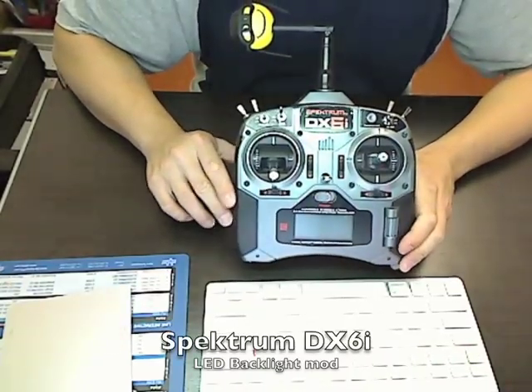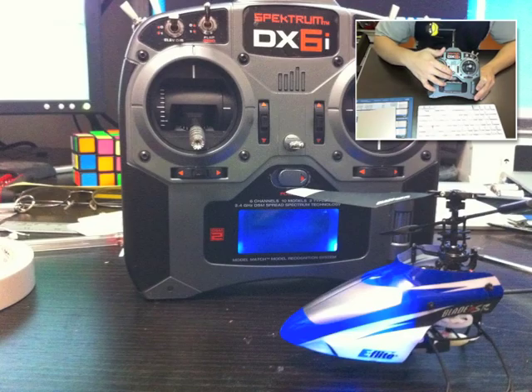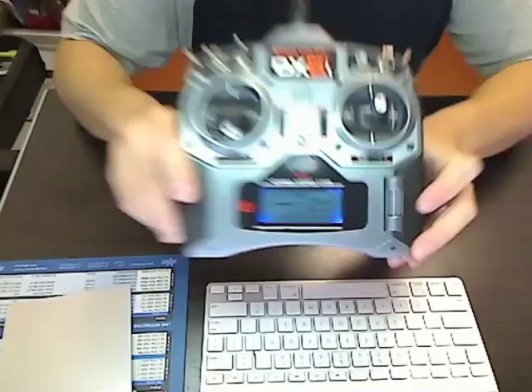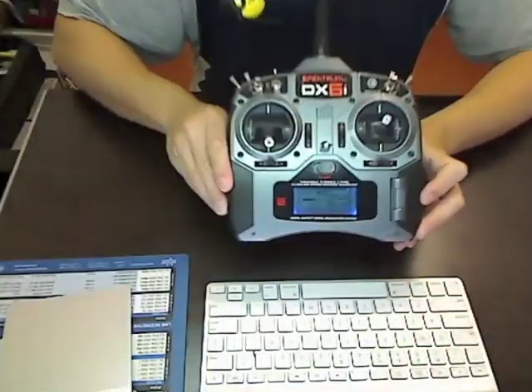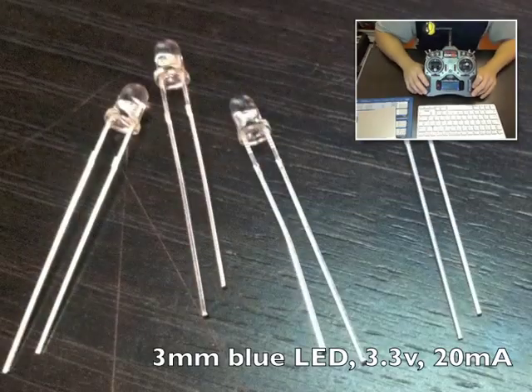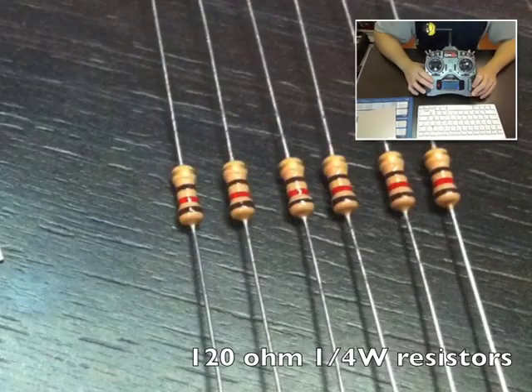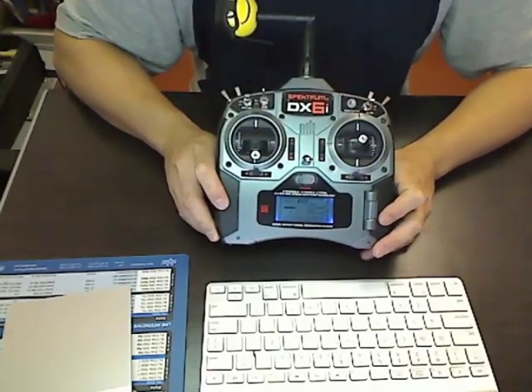This is a Spectrum DX6i which has been modified with an LED backlight. As you can see, it's actually illuminated now. This involves putting four LEDs inside it as well as four resistors, and that's all you really need. For about $5, you can have this modified to have a backlight.